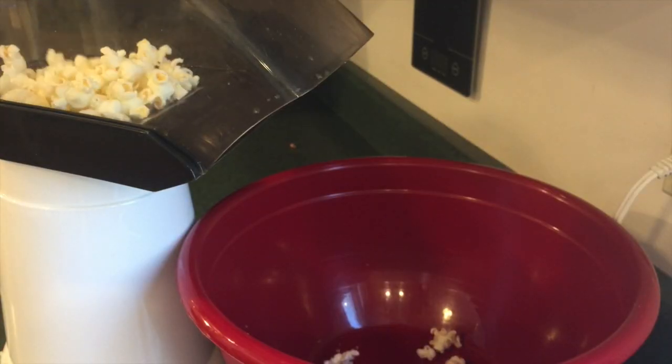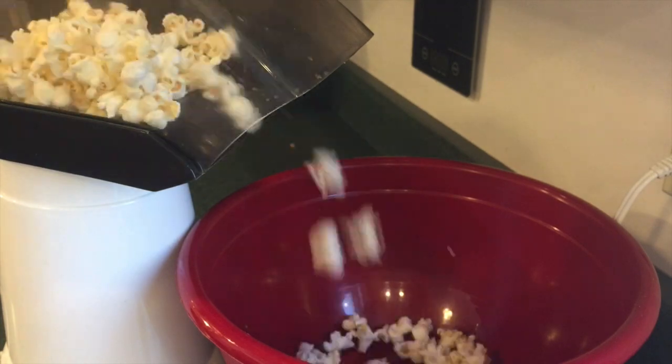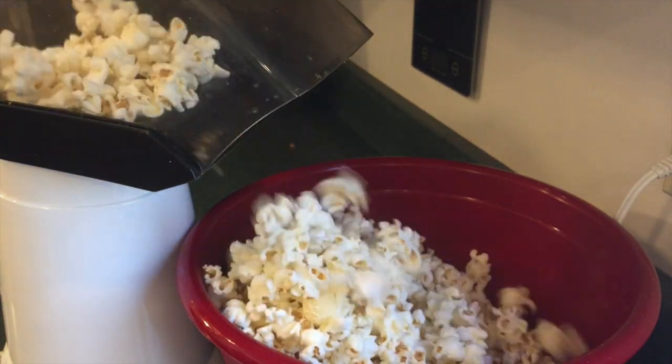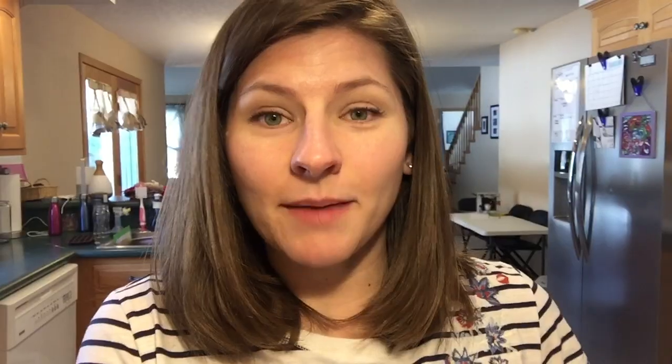I'm going to follow Brooke's caramel sauce recipe to the letter. I'm not going to add any extra xanthan gum to it, because I want it to be very liquidy and pourable so that I can coat all of the popcorn kernels once they are popped. I'm going to go ahead and double this caramel sauce recipe to ensure that I have plenty of caramel to coat all of the popcorn.